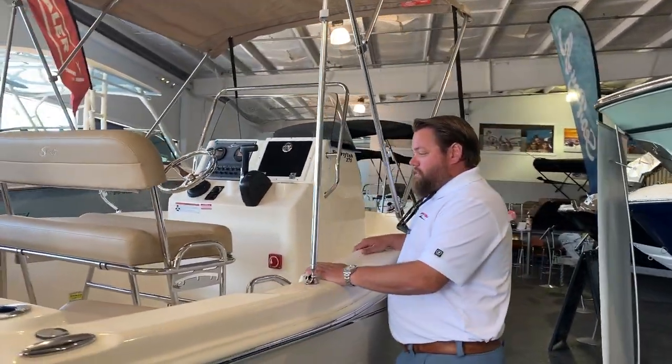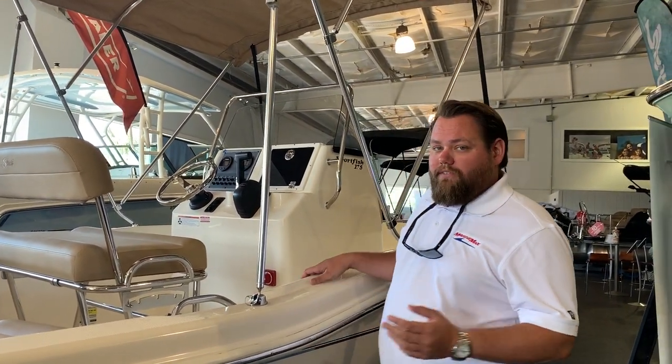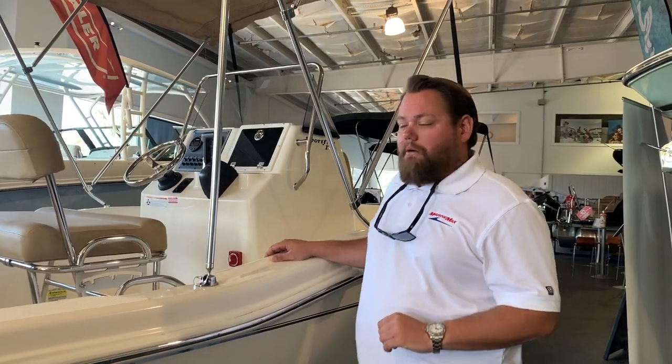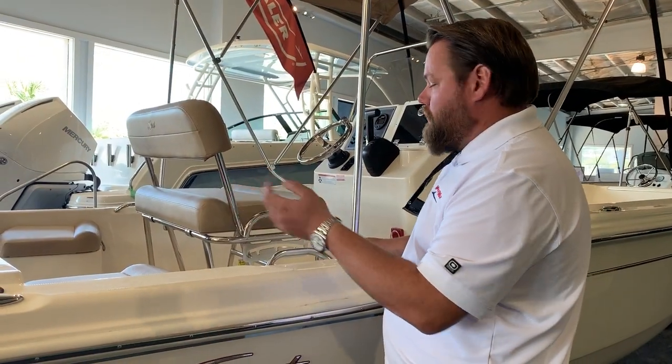It's a great fishing boat, good size, easy to trailer, easy to put in a garage — so if you're looking for a boat that fits in a garage, it would be a great option for you. You've got a reversible pilot seat here, two jump seats in the back, available with backrests.